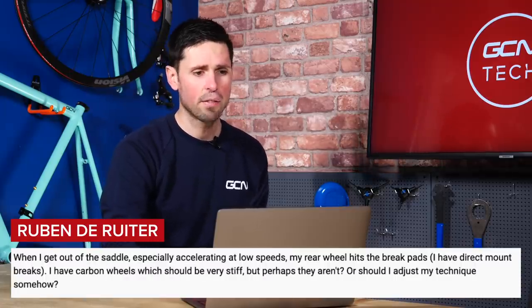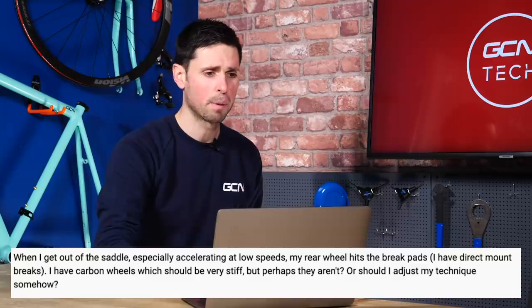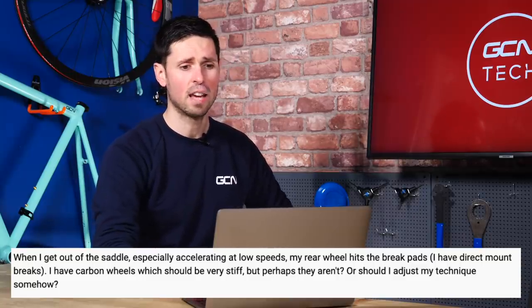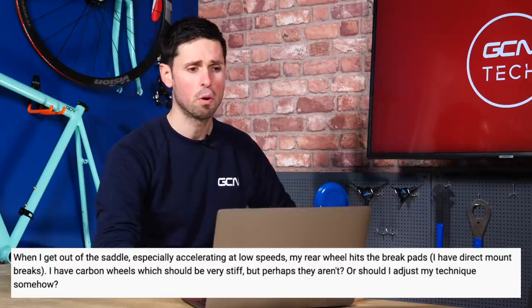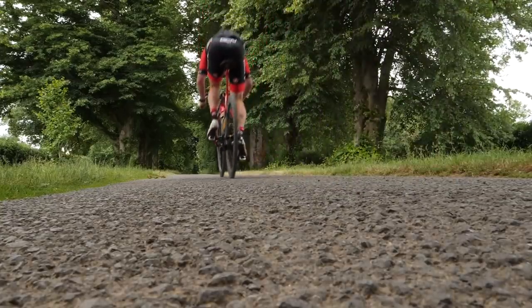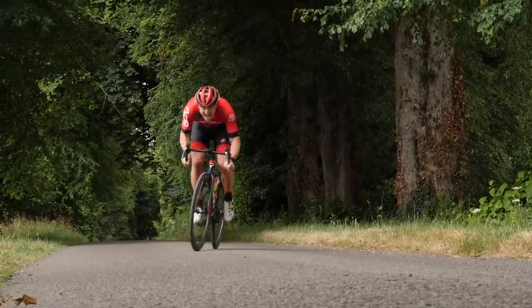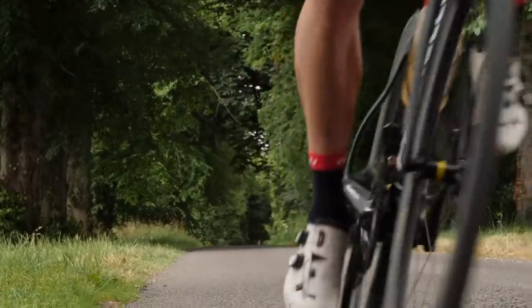On to our final question from Ruben Deruta, who asks: when they get out of the saddle, especially when accelerating at low speeds, the rear wheel hits the brake pads on their bike. They've got direct mount brakes and carbon wheels, which they claim should be very stiff — but perhaps they aren't. Should they adjust their technique, or what's the cause? It's quite a common problem, particularly for taller and heavier riders — the little bit of flex in the back wheel and frame can just cause the brake to very slightly rub. The first thing to check is that your rear wheel is secured properly — make sure the quick release is tight and the wheel is sat straight in the dropouts. Then check that the caliper is centered correctly, with an equal gap between the brake pad on each side of the rim.